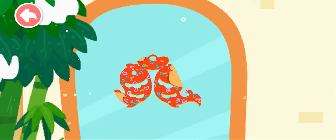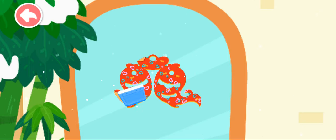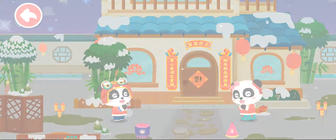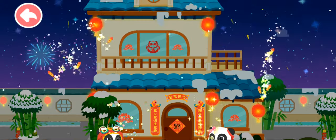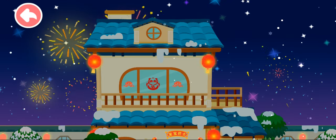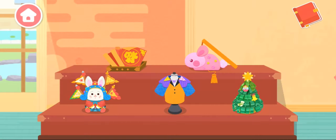Oh no, the paper cut is creased! Let's smooth it out. Chinese New Year is coming! There are so many fireworks! Which festival crafts would you like to make?